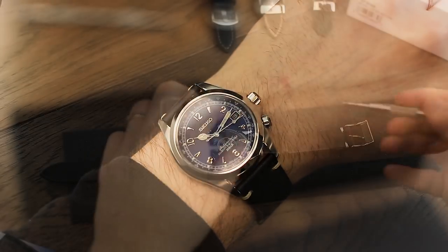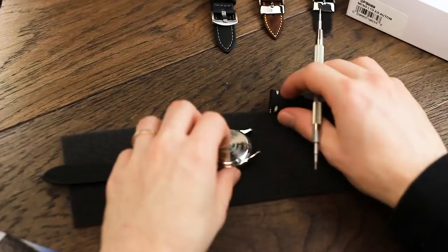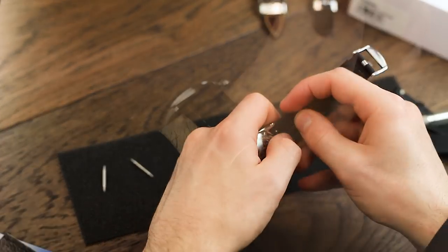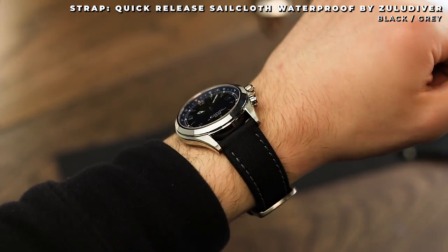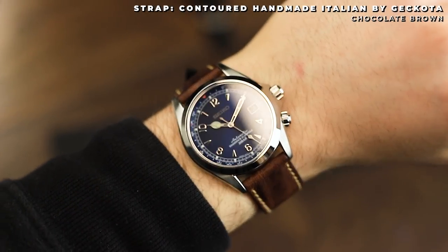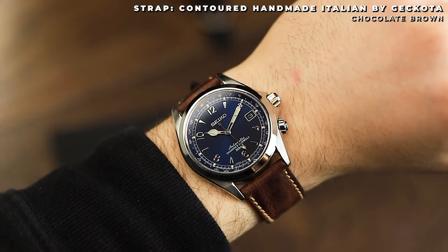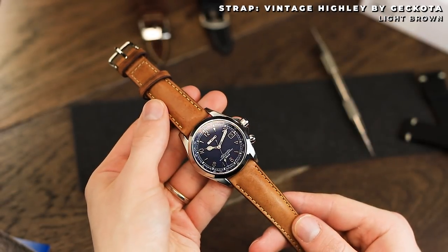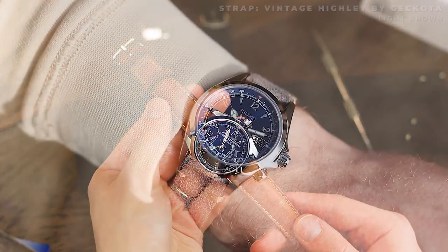Once you change the watch strap out to one of the following straps, the watch is completely transformed. Stay tuned to our online magazine as well as the YouTube channel for a detailed look at the new US Alpinist, as well as our top strap suggestions for the watch. We'd love to hear your thoughts on the watch in the comments below. Did you manage to pick one up? What do you all think about the blue Alpinist? Thanks for watching this quick look, and we'll see you in the next video.